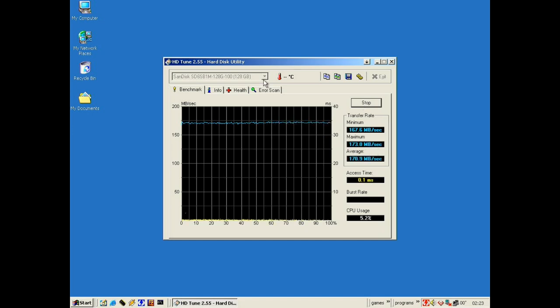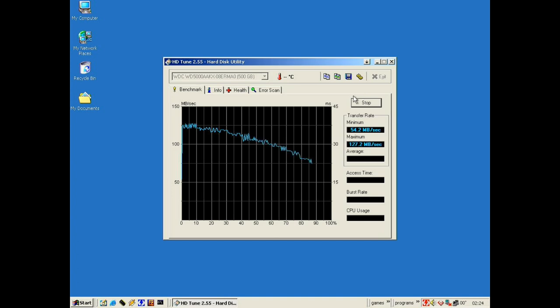With 8MB blocks the SSD hit 172.8 megabytes per second maximum, ending up with an average of 170 and a max of 173. For the hard drive with 8MB blocks, we got a maximum of 127 megabytes per second, dropping off as the heads get closer to the spindle, for an average of 101.5, a minimum of 54, and a maximum of 127 megabytes per second, with a random access time of 15.3 milliseconds.